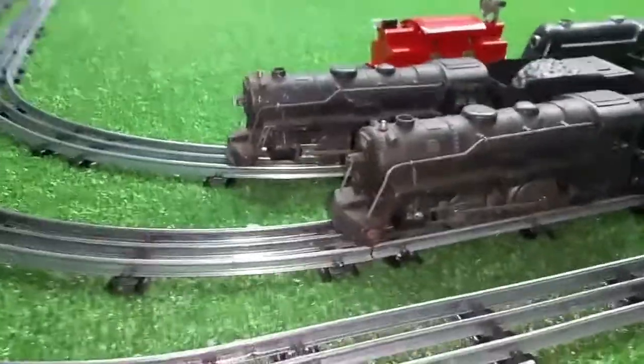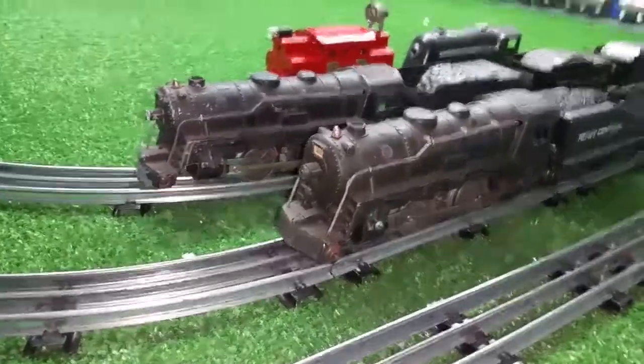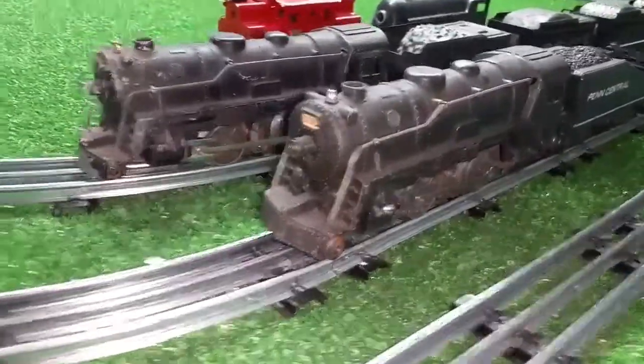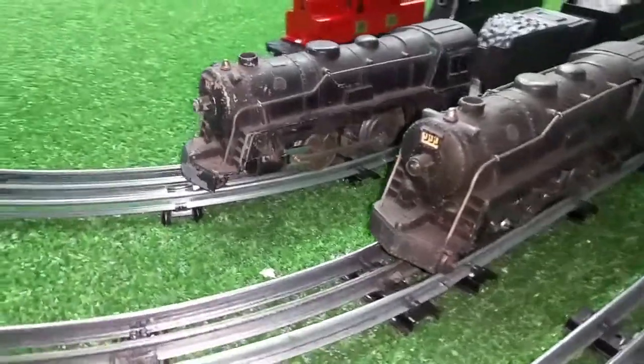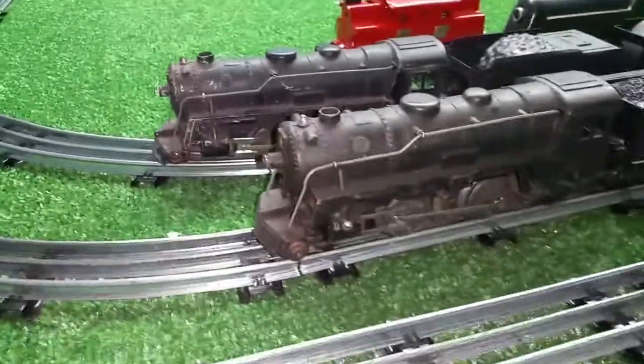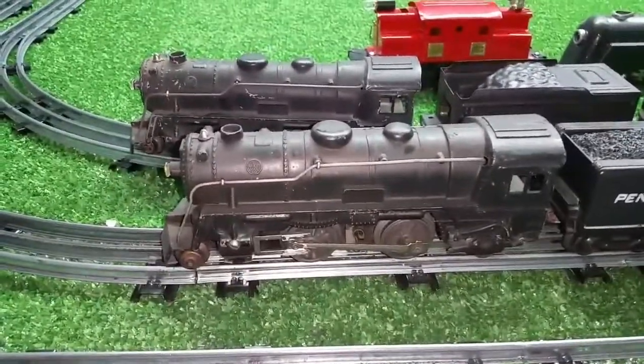I just wanted to do a quick video on these — don't overlook the junk. I found both of these on eBay, $20 for both, and they are both being sold for parts. As always, if you have any questions feel free to drop me an email at benstrains at gmail.com. And as always, thank you for watching.